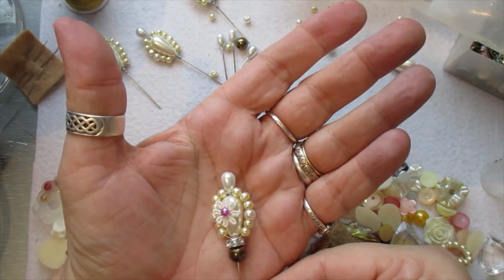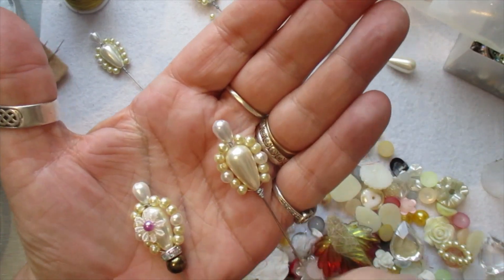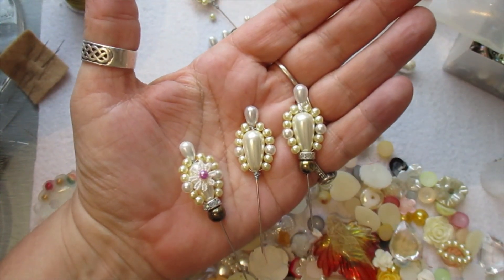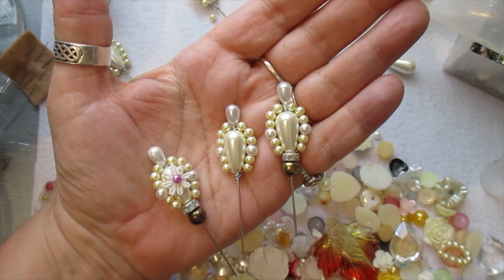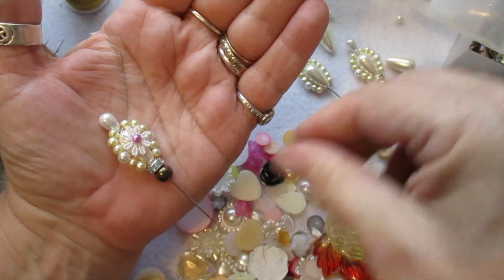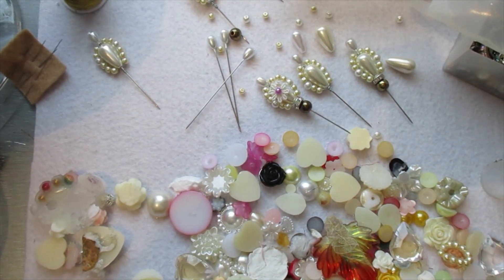So we can actually have them plain like that, or add a bead or two. I prefer them like that — they're so much nicer, aren't they? Think outside the box! I hope that's helpful. Thanks, take care, I'll speak to you all soon. Bye bye for now.